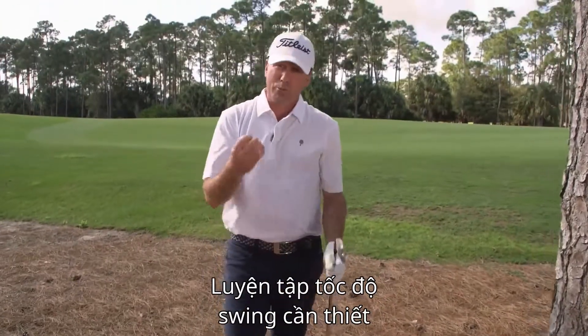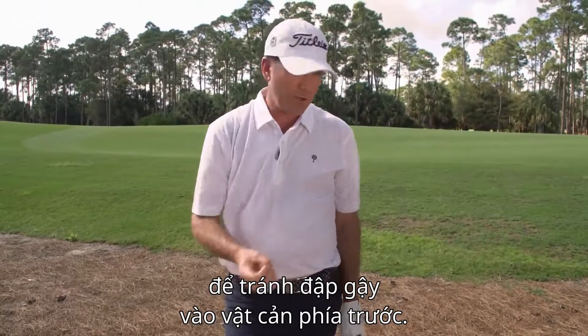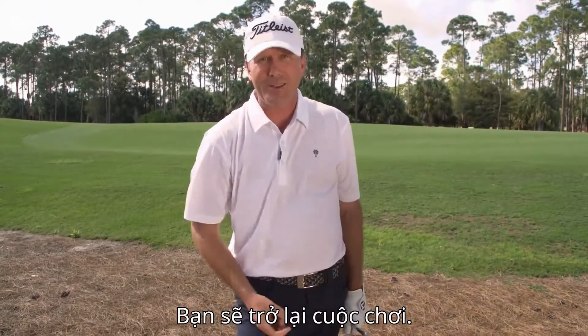Make sure you commit to that. Practice the swing speed you need to keep your club from hitting the object in front of you, and you'll get it back out in play.